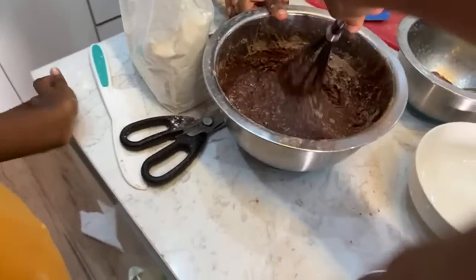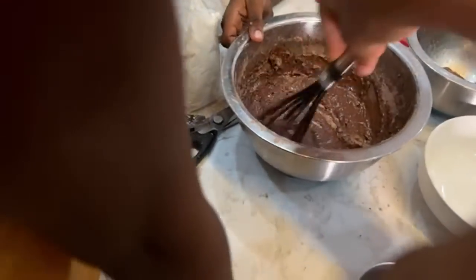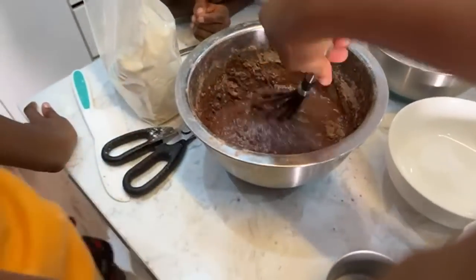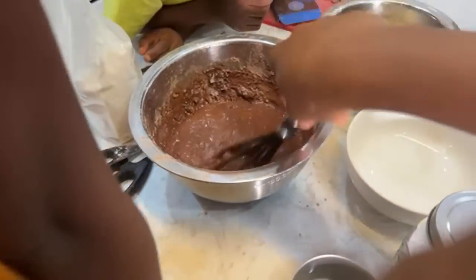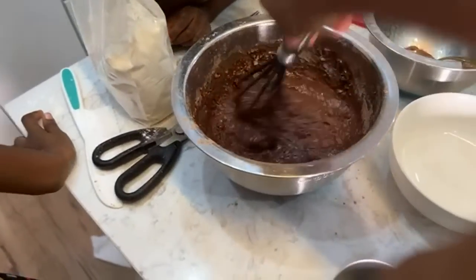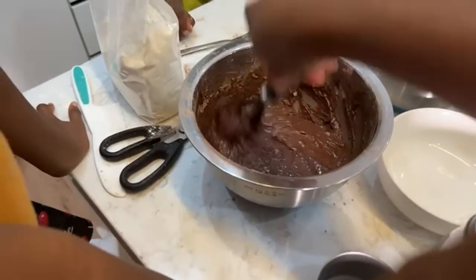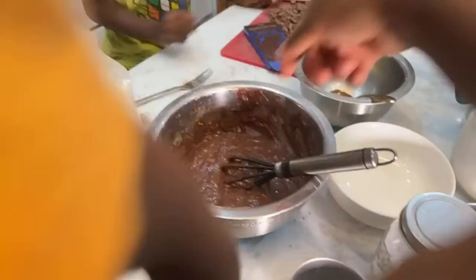Too many people are mixing this thing. If too many people mix the cake batter, it's gonna become very rubbery. What's rubbery? It means it will be stretchy — it'll be like yum yum. So put half of the chocolate chips in here — let's fold it in.